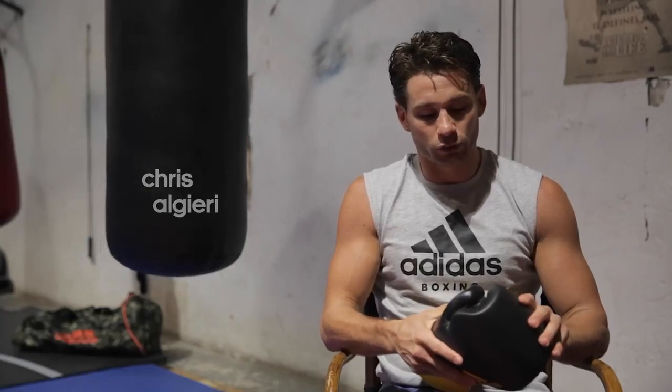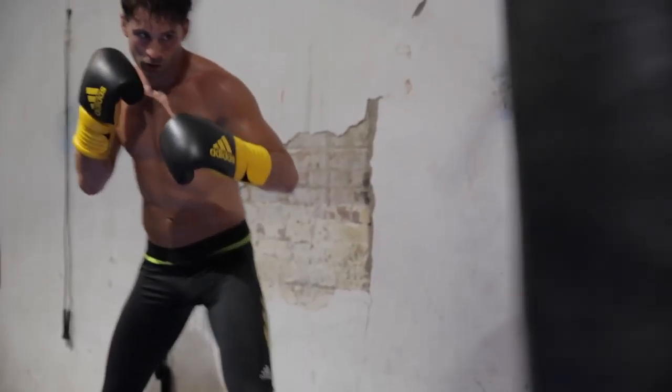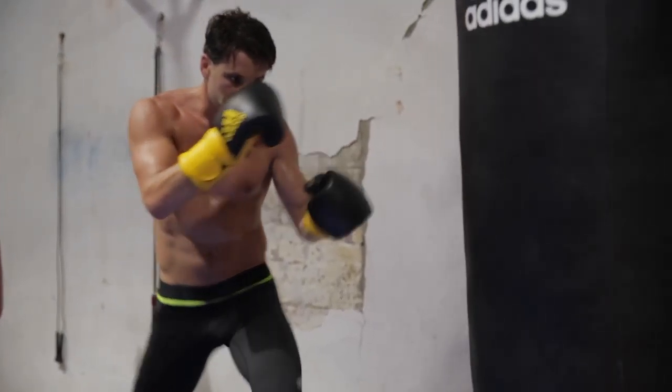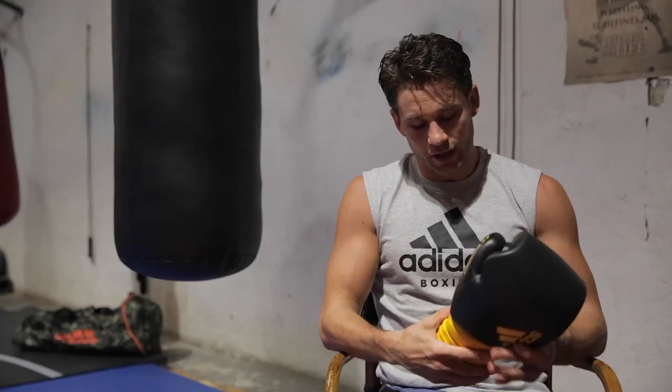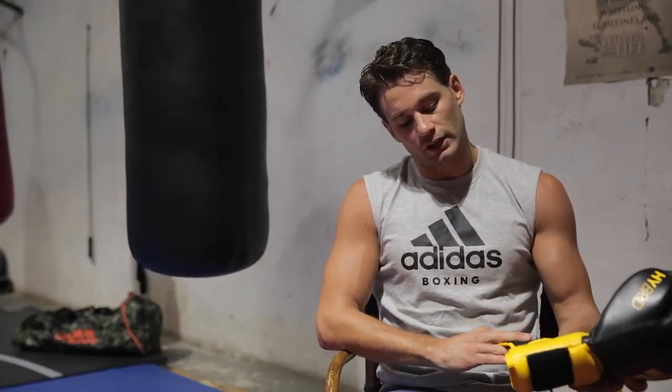Here I'm holding the Hybrid 300 Adidas training glove and they're actually extremely comfortable. They have that new age multi-layer foam so it's very compact and tight, great protection for the hands, as well as this really interesting wrist locking system.